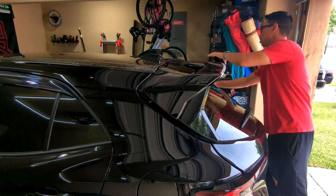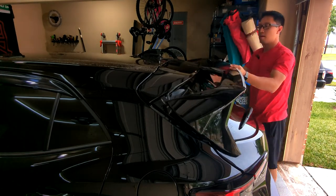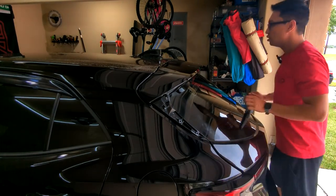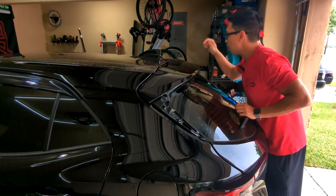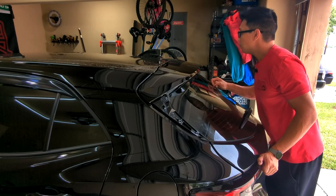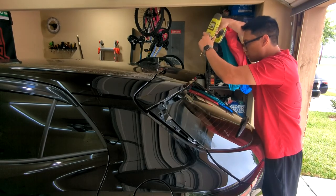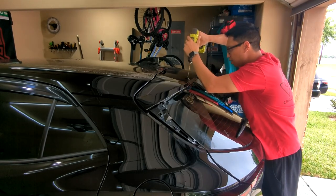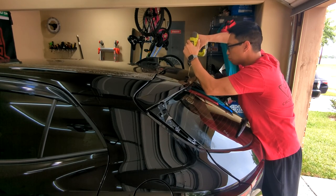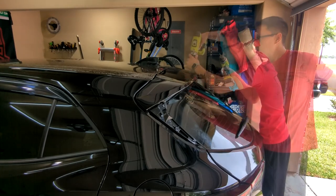Theoretically there should be three holes marked there. Let's see how this works — pop that back out. Alright, I have the three spots marked where the toothpaste is. Now I'm going to get the smallest drill bit I have and here comes the scariest part.